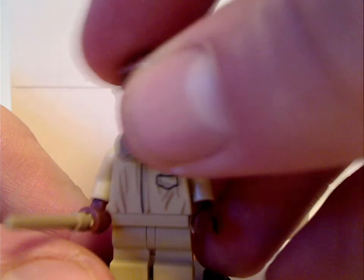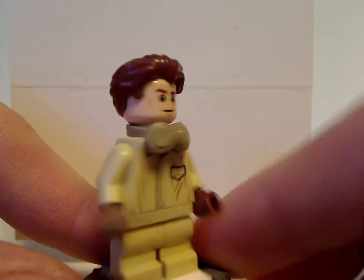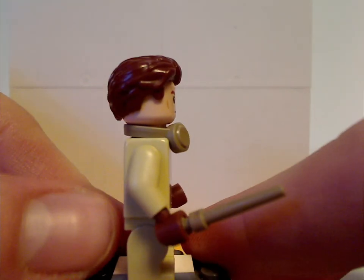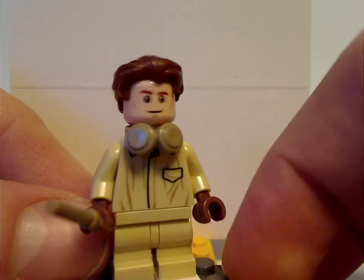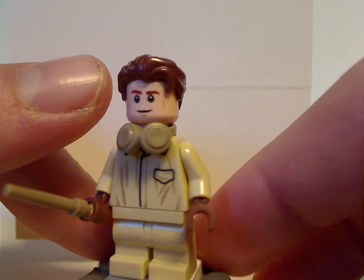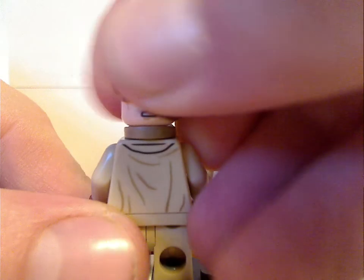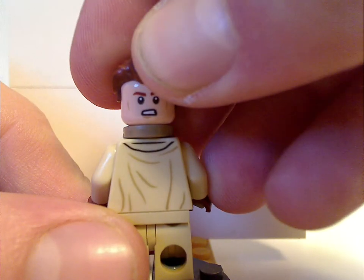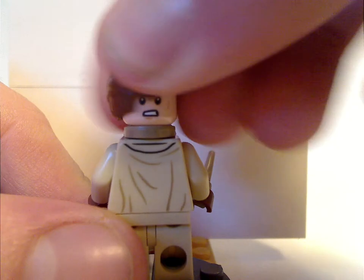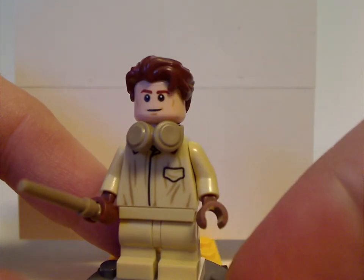Last of the minifigs is Cedric Diggory, whose torso print is the same as Neville's, and also comes with mid legs. The face print and hair piece are the same as they've been since 2018. He also has a double-sided face and comes with a dark tan wand piece.